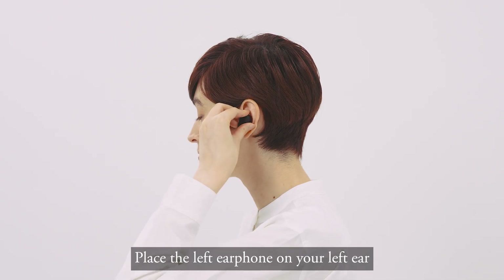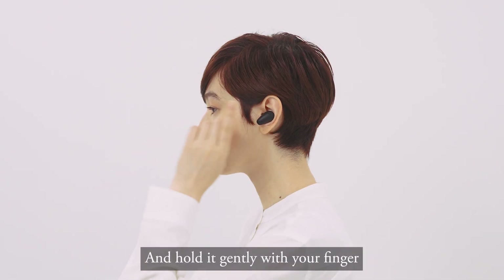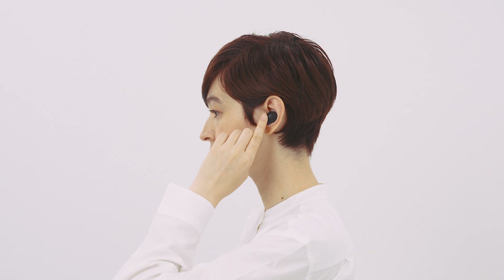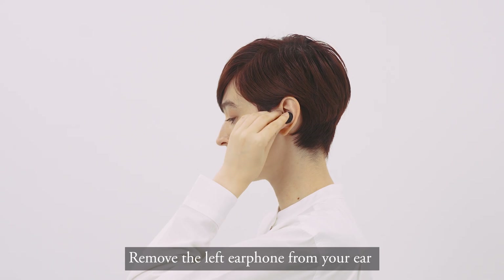Place the left earphone on your left ear and hold it gently with your finger. Stay still while the left earphone plays the measurement sound. Then remove the left earphone from your ear.